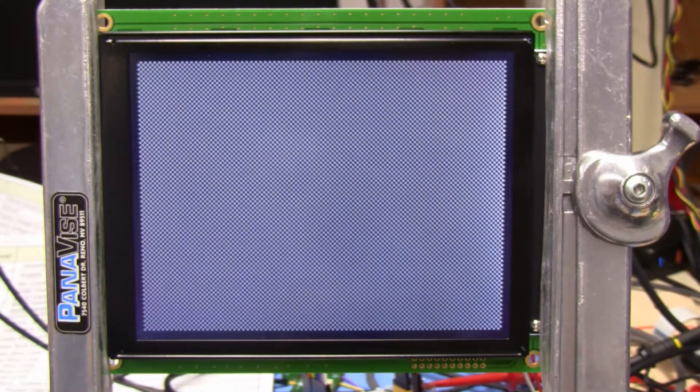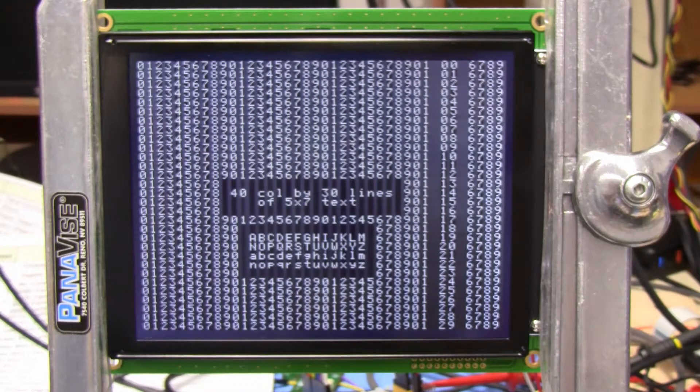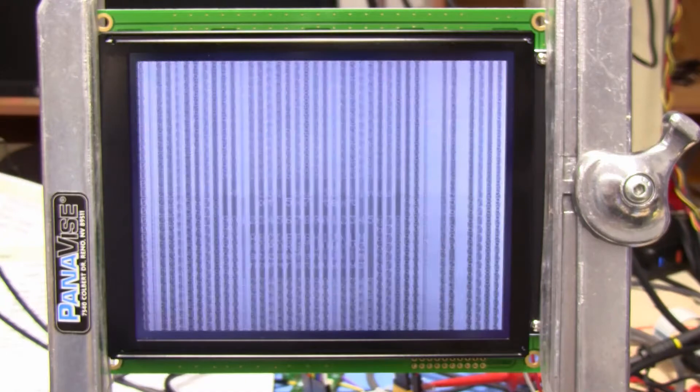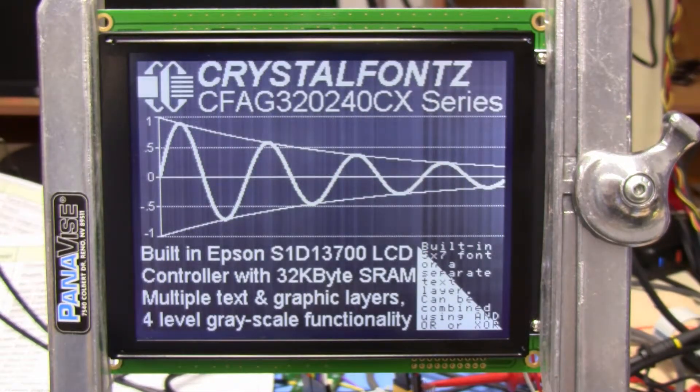The software running right now is on a C-Duino running at 5 volts — an Arduino Uno would also work great. Here it's showing the text: 40x30 lines of text, and it's the same text screen over either a white or black background. Since the text is XOR, you can see it on either one.